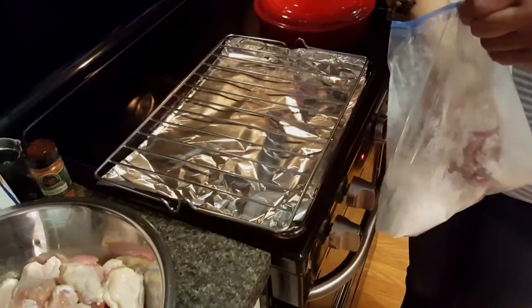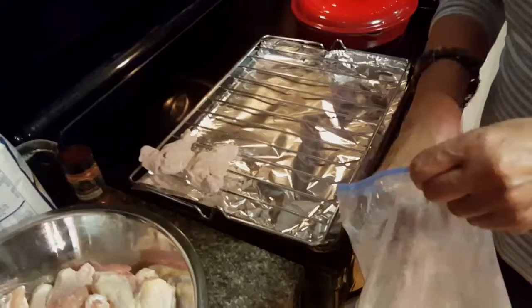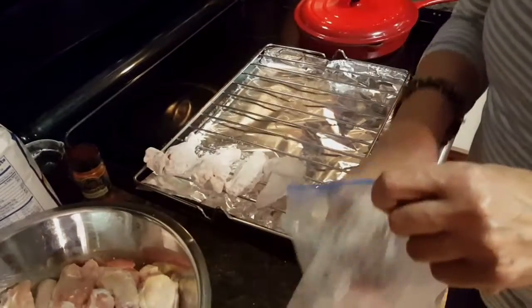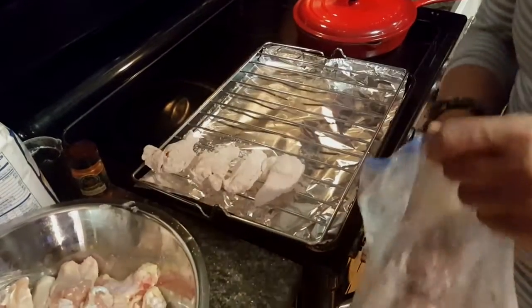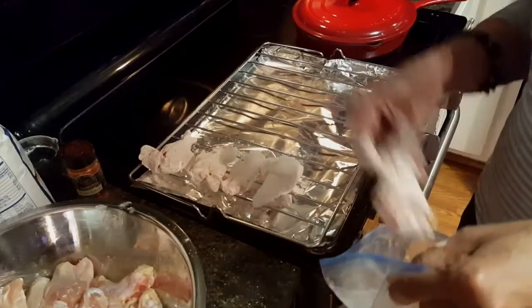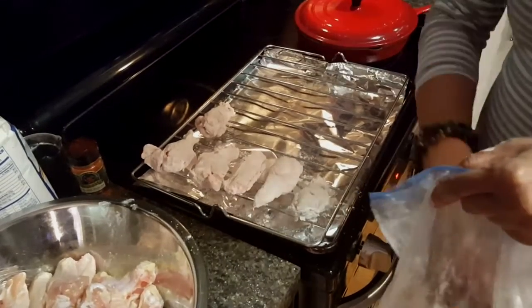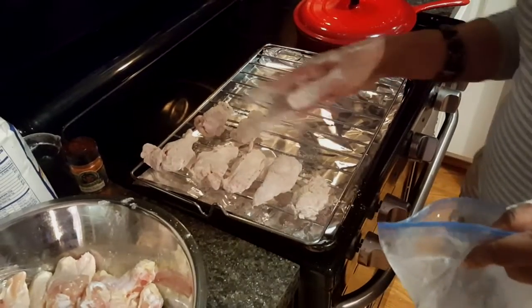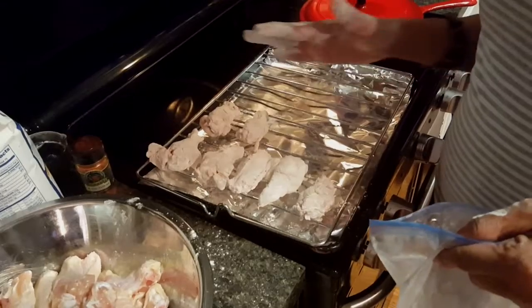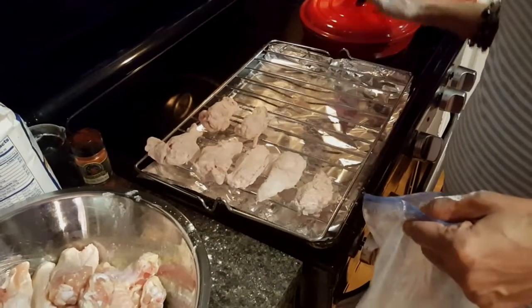I'm going to get all of these on the rack and I'm going to put them in the oven at 425 degrees. I'll cook them for 20 minutes, then flip them and cook for another 20 minutes, then flip them again and cook for 15 more minutes — so three rounds total: 20 minutes, flip, 20 minutes, flip, 15 minutes. I'll get back with you after I get these in the oven.